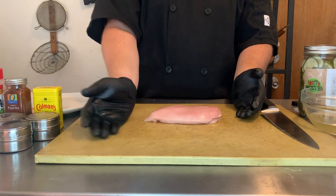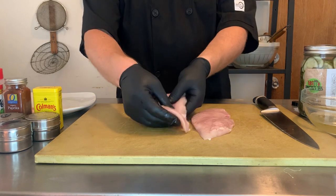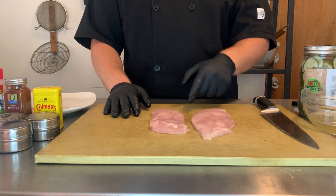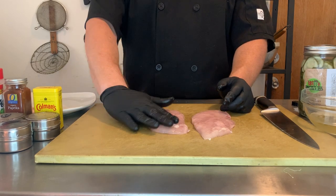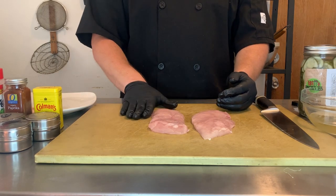It wouldn't cook evenly if we did, and as you can see, nice and even. The one on the left is a little bit thinner but that's not going to be an issue. We're going to cut the one on the right in half and double stack it for the chicken sandwich, and then we'll use the one on the left for the chicken salad.